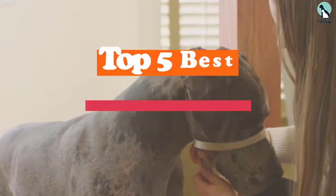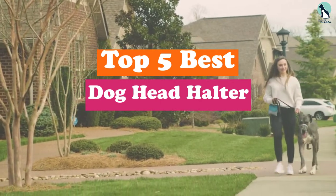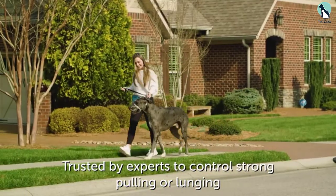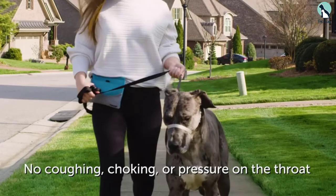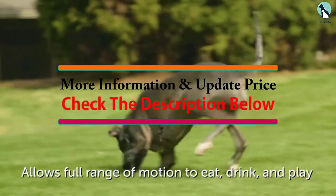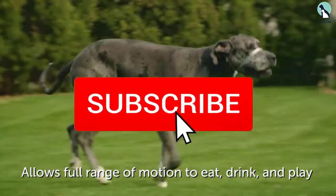In this video we're going to be checking out the top 5 best dog head halters available on the market. This list is based on personal opinion and hours of research, ranked by popularity, quality, price, durability, and user opinions. For updated pricing information, check out the description below and subscribe for more reviews.